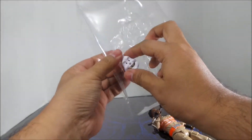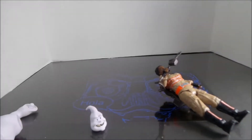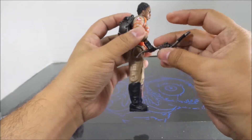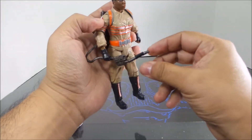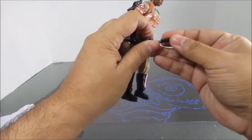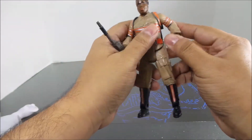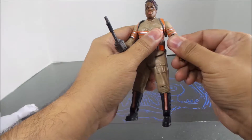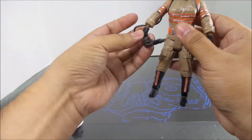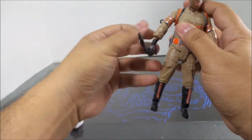Take her out of the package, pop the head out. "Don't cross the streams" — kind of hard not to when this thing is just bent out of shape. There we go.